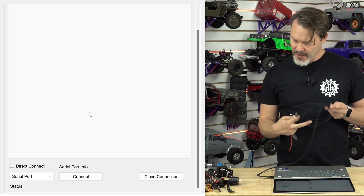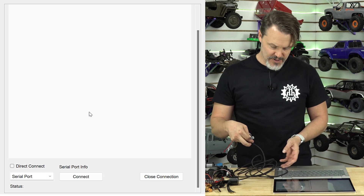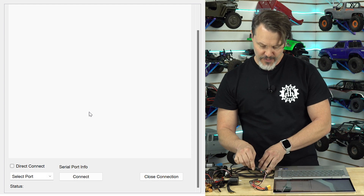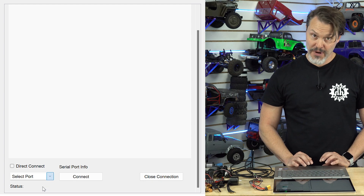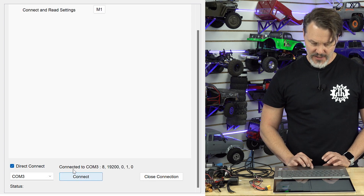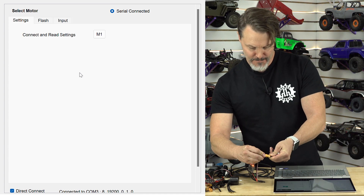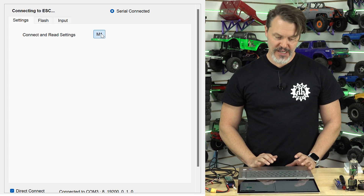We'll also need a battery to boot up our ESC. I'm plugging this in — this is a V3, so your serial port adapter is included in the package. We want to select the port. COM3 popped up — that's a really good start. We select direct connect and hit connect — it worked. Now I need a battery. You plug a battery into the ESC, and when we hit M1 it should connect — and there we go.